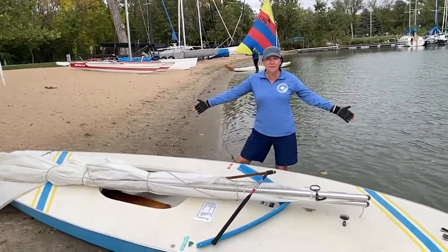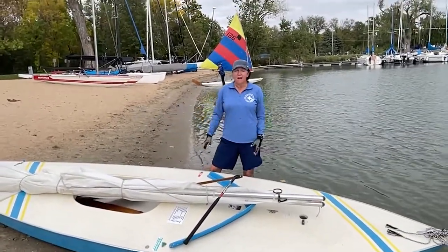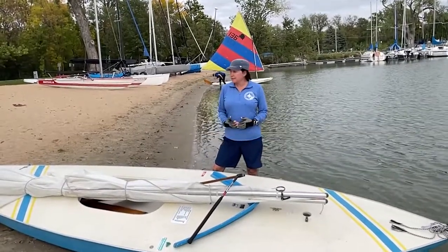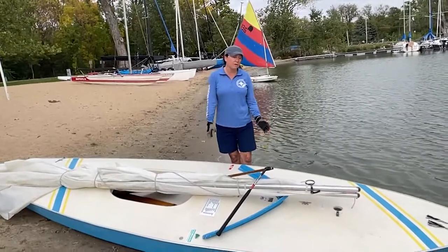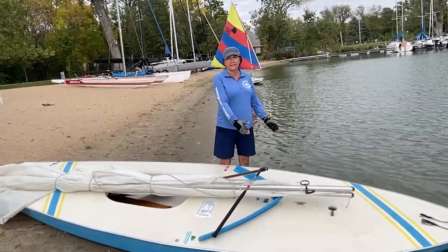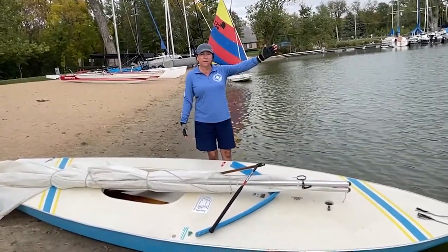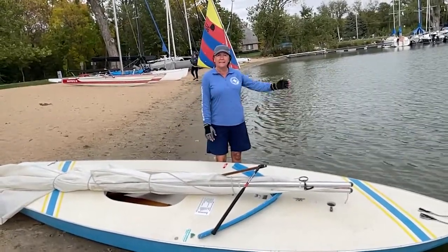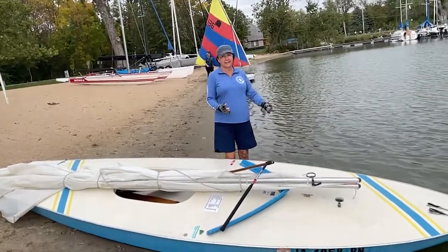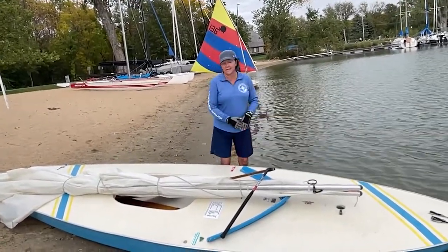Hello! Today's rigging is for the sunfish. We want to set sail by ourselves, so we're going to sail the sunfish today. The first thing we want to do is make sure that our bow is into the wind. Today our wind is kind of coming from the southeast, so we've got the boat currently facing out into the lake, but we may have to adjust because it's also kind of turning into the east.